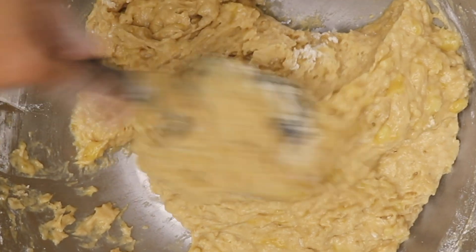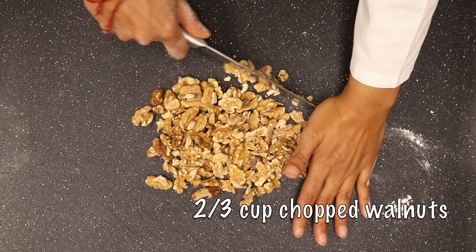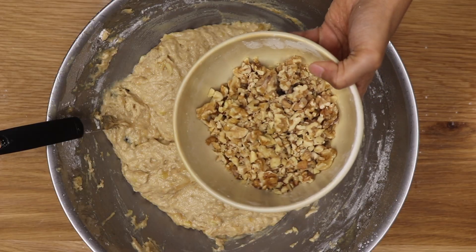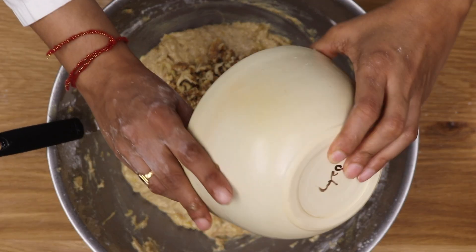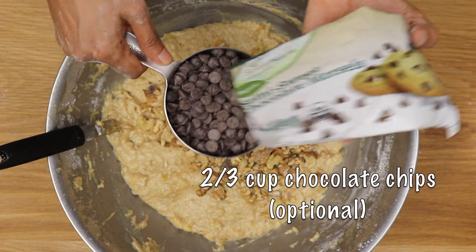To this you add chopped walnuts, about half a cup to two thirds cup. And then some chocolate chips — I'm using vegan chocolate chips here — again half a cup to two thirds cup.